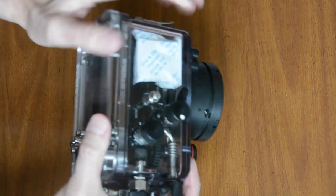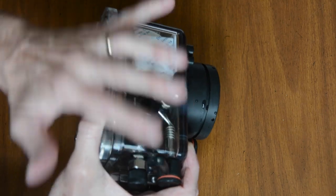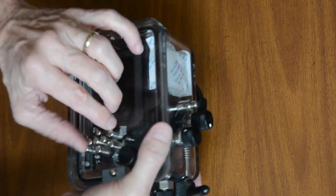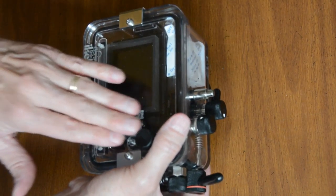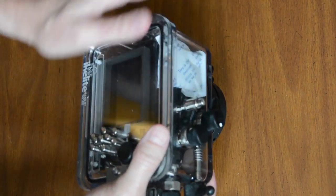It's good to be familiar not only with turning the camera off and on and depressing the shutter, but also be familiar with how to adjust the other controls in case they get bumped or pushed. At some point you need to know how to troubleshoot while you're underwater. It's good to be very familiar with all your controls.